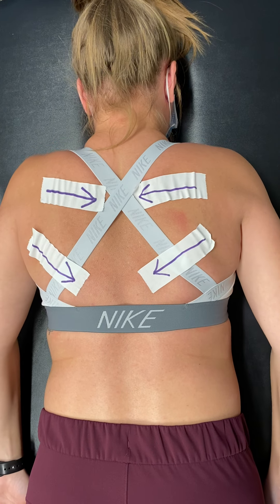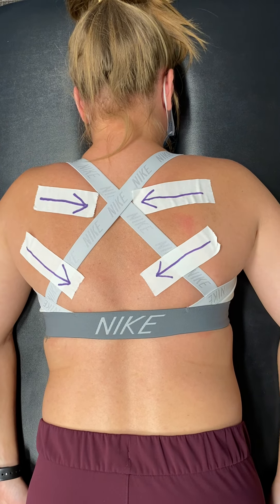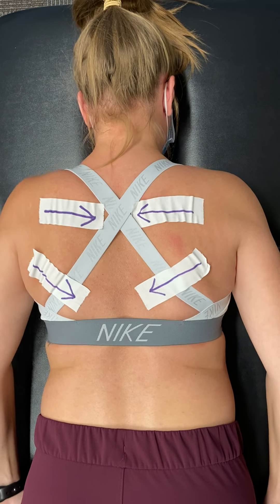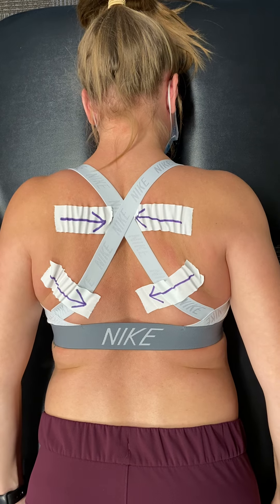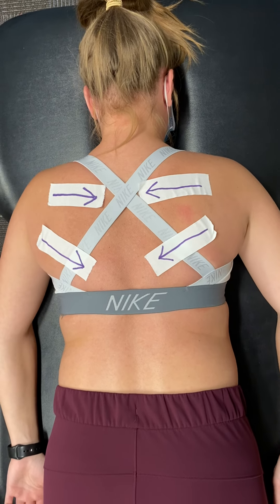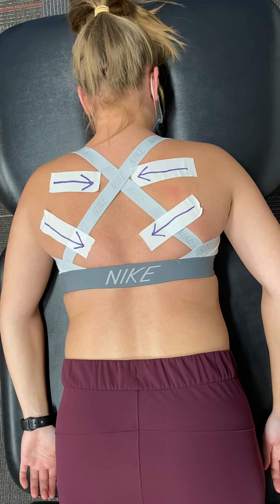You want to make sure that you're setting your scaps before any upper body exercise. Setting your scaps means bringing them down and in. She will now show us how to set our scaps before completing an upper body exercise.